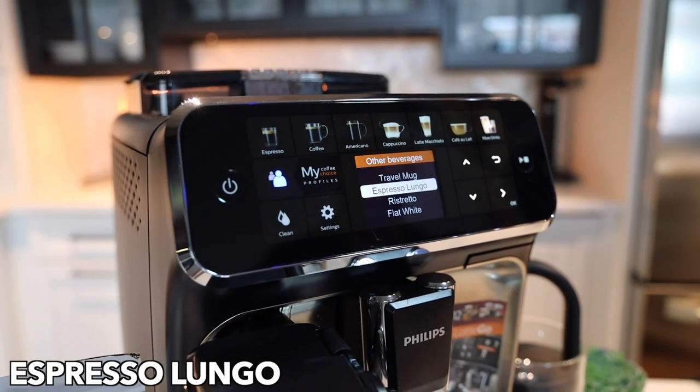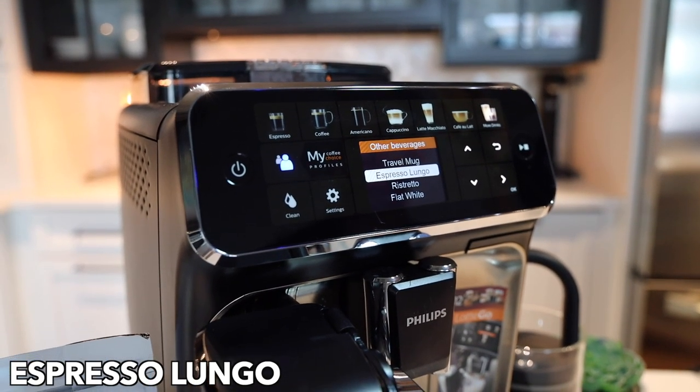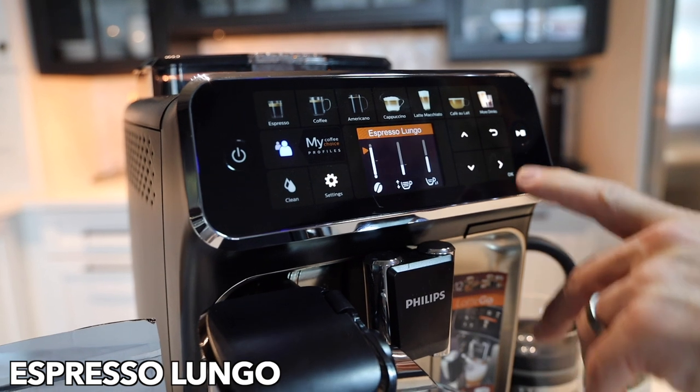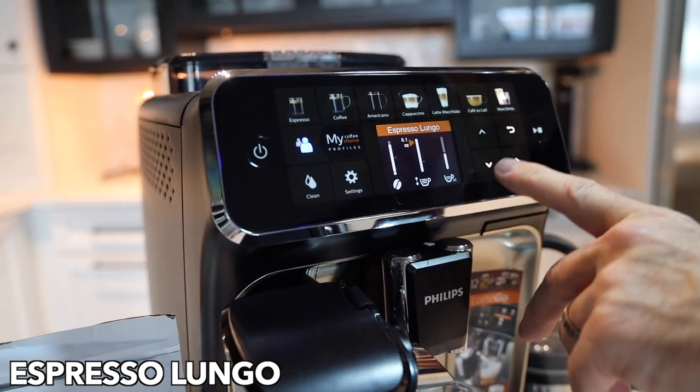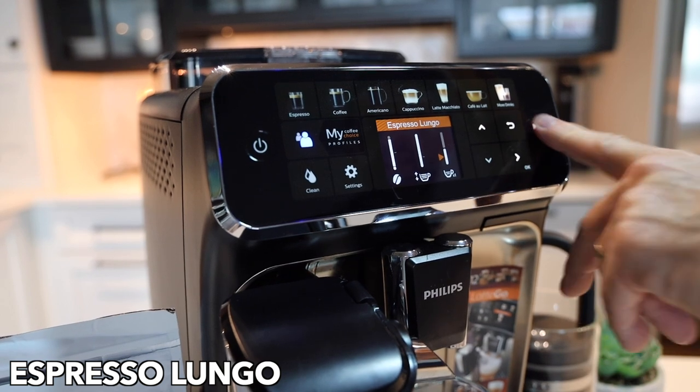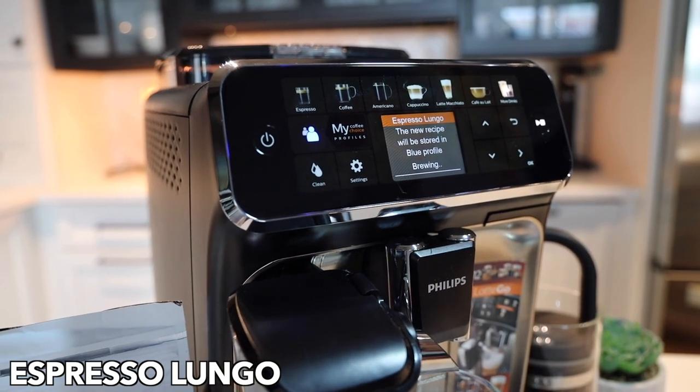Next up is espresso lungo, which unlike an americano is going to keep the coffee puck in the brewing chamber and just add more water to the beverage. So an americano is a shot of espresso with hot water, whereas an espresso lungo is a long espresso where the water comes through the coffee the entire time.